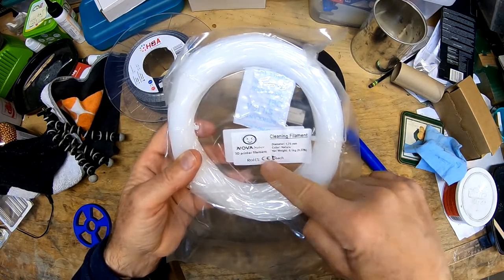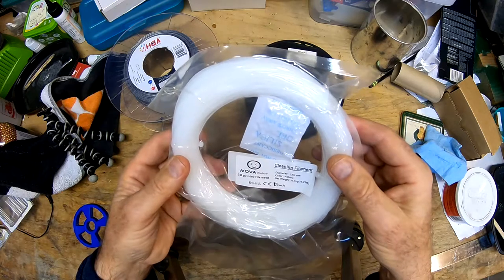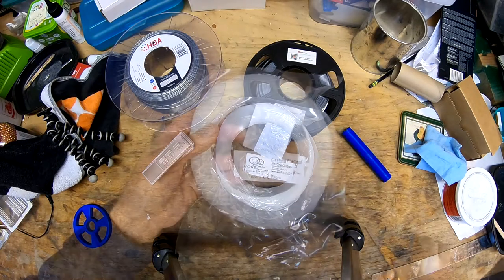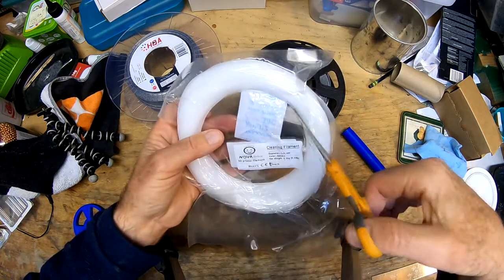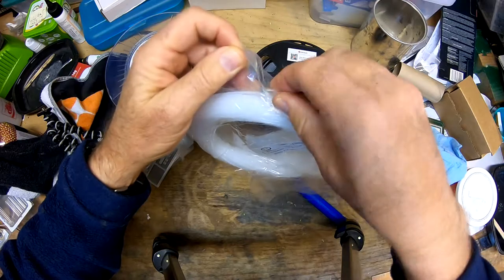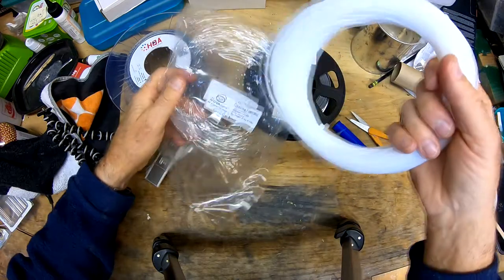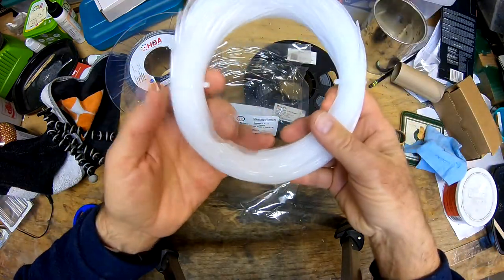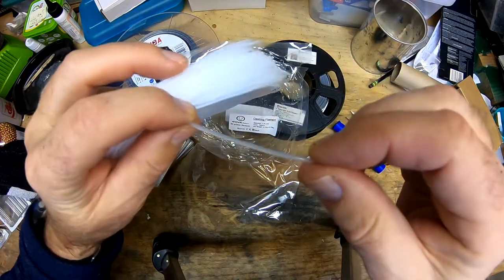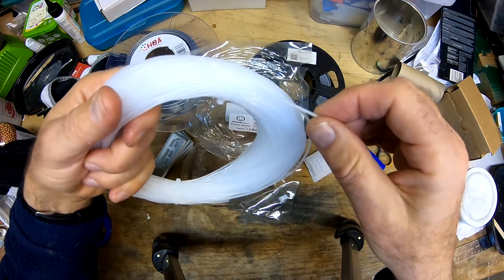When I switch filaments now, I'm going to use some of this cleaning filament I just got. This is from Novamaker — there are different manufacturers but this is the one I could get in my time frame. We're going to run some of this through the machine before switching to the new filament. You get 0.1 kilograms and it's got a desiccant pack in it. It comes in a hank, and what they said was you just need to load and unload the filament just like you do with regular filament. You don't need to cut a length off — just run it in for a while, maybe four or five inches.